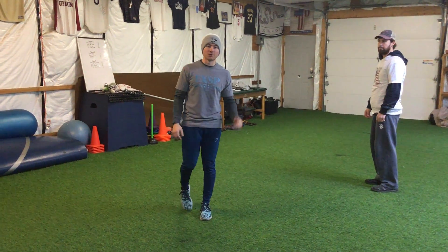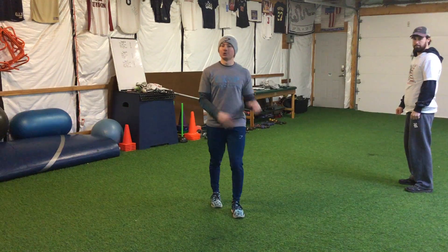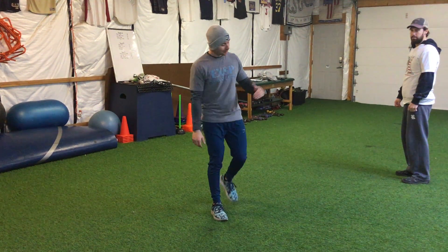What's up guys? It's Coach Chris with Explosive Sports Performance. I'm going to show you another reaction drill here. This one is the point, turn, and sprint.